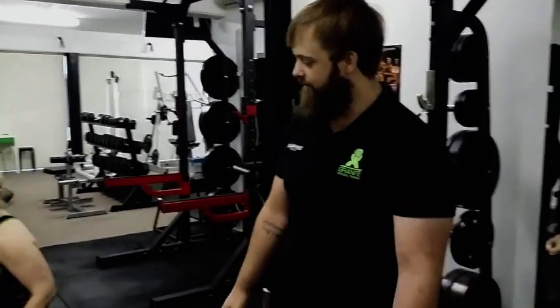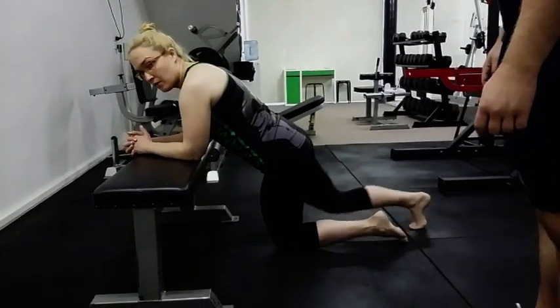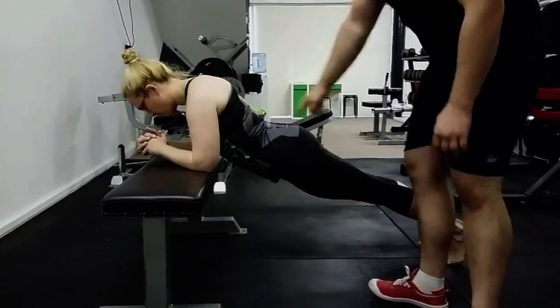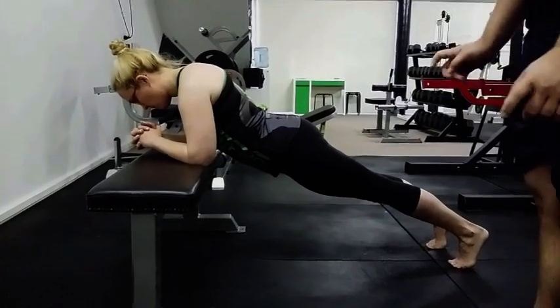I've got Kat here who is going to demonstrate the posteriorly tilted plank for us. Starting in a normal plank position with the elbows up on the bench. From here she's going to go really deep into extension — her back is going to tip down, really curved through here. That's sort of a normal plank position where a lot of people end up, but it's bad.